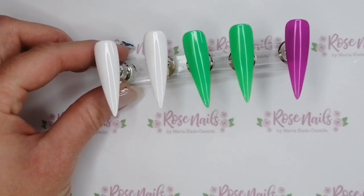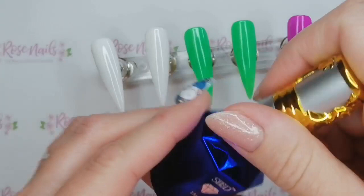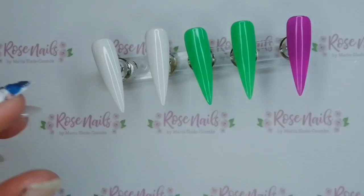Hi everyone, it's Mia from Rose Nails by Bruce A. Coombs and in this video I'm going to do these Beetlejuice inspired nails. I'm going to be using SBD London 002 which is the white colour. This is Neon 4 and Neon 2 which is the purpley pink and the crazy green. I've just done two coats of each colour on these nails so far.